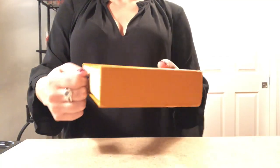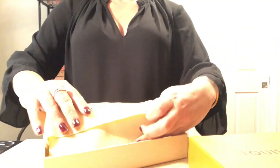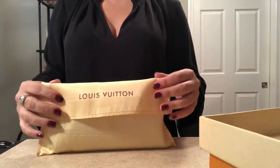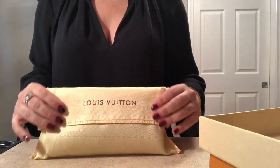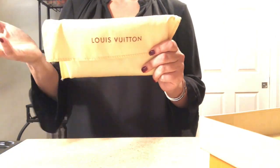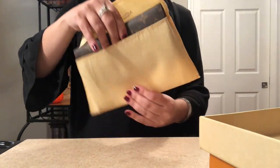I was trying to peel the label off but I think I'm just going to try to glue it back on. Anyway, it's a pull tab — let's get that open. It comes in a dust bag. The dust bag is yellow with some brown writing that says Louis Vuitton. It is a little bit on the scratchy side. I would say it's mediocre quality at best, but at the end of the day it is a dust bag and it does what it's supposed to do, which is protect.